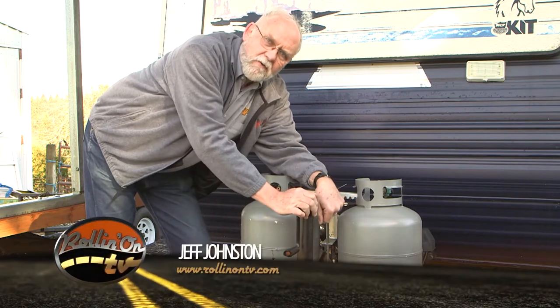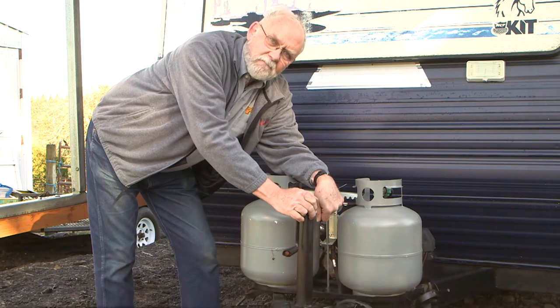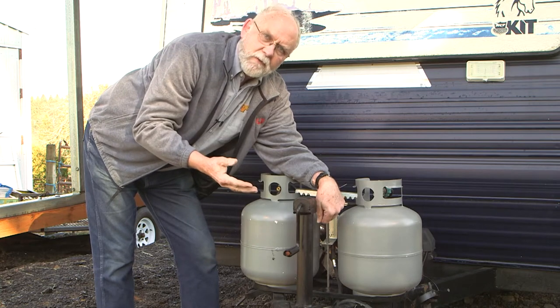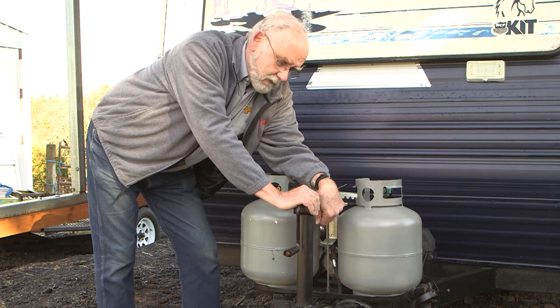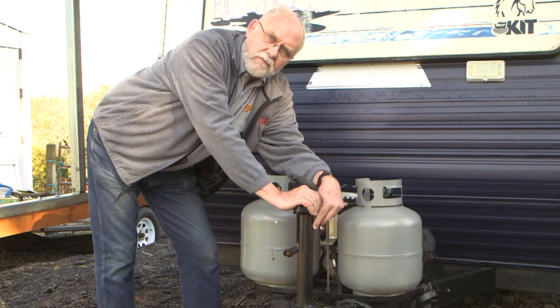This is a project that a lot of trailer owners go through every time they need to hitch or unhitch — cranking the manual jack. And it can get a little bit tiring, especially if you're getting a little bit older or you have a little bit of physical impairment. These jacks are standard on trailers and have been for an awfully long time, but today there's a new hybrid product out there that's a really nice alternative.